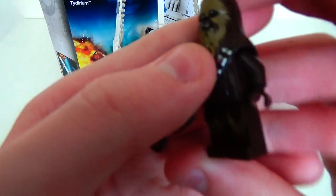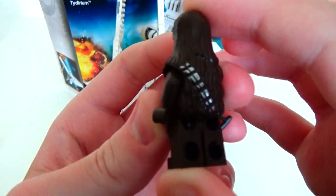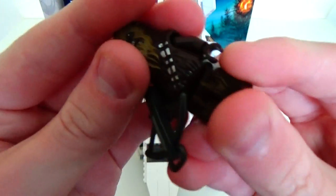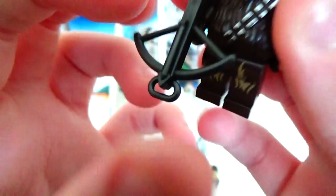Next we come to Chewbacca. We've seen him in the droid gunship from last year, so I have him already, but he's still cool. No torso printing, no back torso printing, because that's all going to be covered up anyway. There is some leg printing that's also kind of nice. He also comes with a dark grey — kind of dark silver — crossbow.